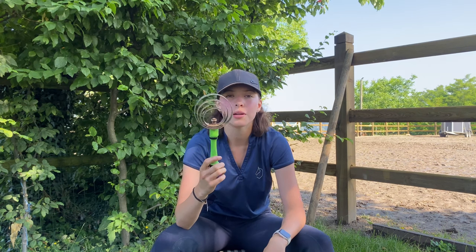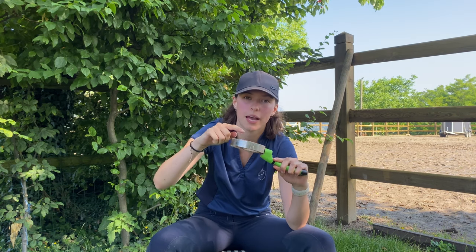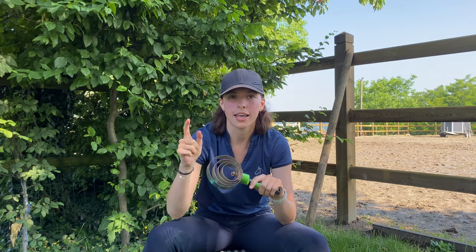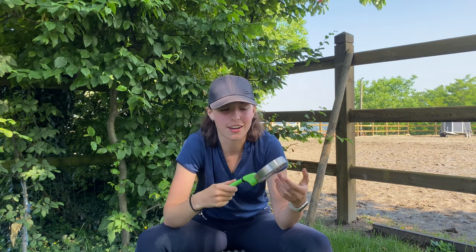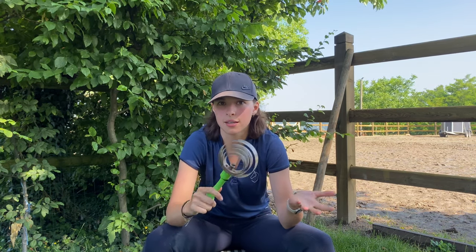The next brush in this category is your basic curry comb. It's the same principle as the shedding brush — it's got multiple pieces of iron with pikes on both sides. Usually one side is longer and you can pull it up and twist it to choose which side you use, though mine is rusty so I can't do that anymore. You just go over your horse and same thing — it breaks apart any mud, sand, hairs, stuff like that.